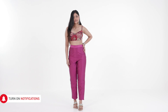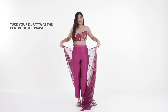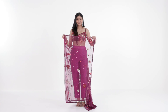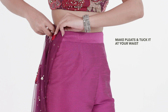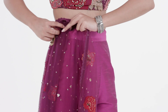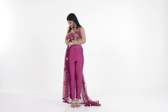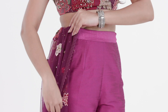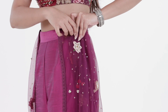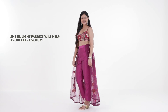Amp up any simple pants and top combo by adding a statement dupatta. Placing the dupatta at the centre of your waist, create pleats on both sides, giving you the cascading look of a skirt. Tuck the pleats on either side of your waist to secure them. Make sure to pick a dupatta in a light fabric for this one to avoid extra volume and for easy draping.